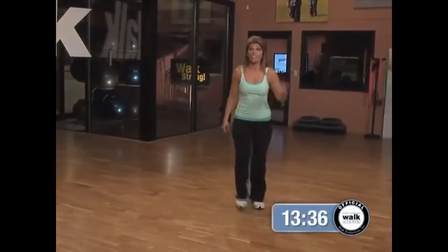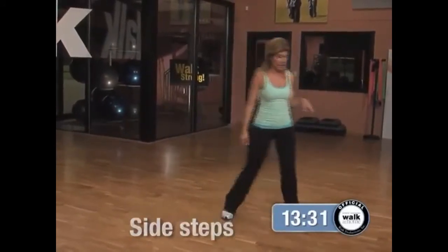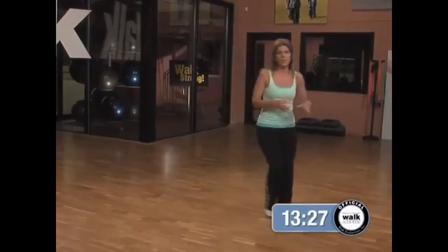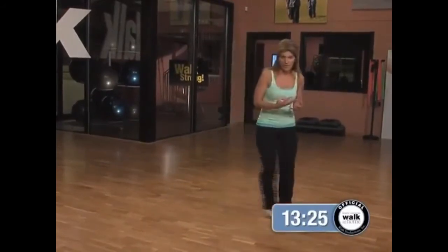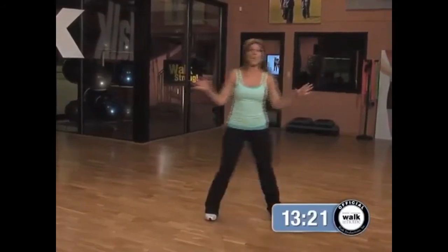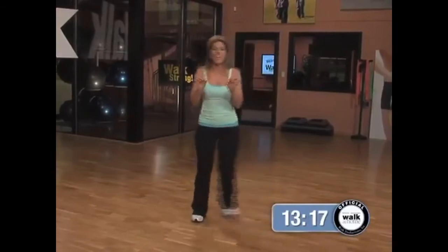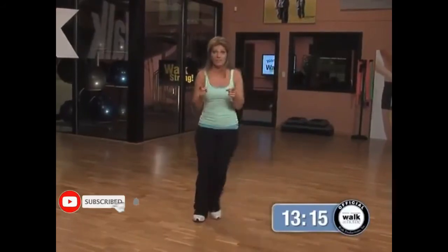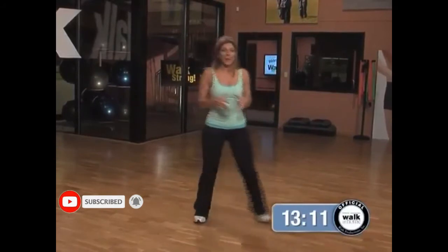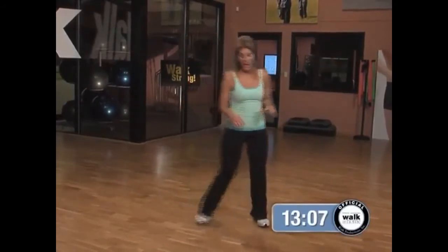All you do is step out to the side, bring the other foot in to meet it — it's out together, out together, step out. If you're new to our walking program and this is your first time, we gear everything around four basic steps. Once you get the four basic steps, then we know you can add on and do anything. It's easy to follow, but it gets intense because we bump up the pace — the speed increases and the workout really becomes a great sweaty, high-calorie burn.